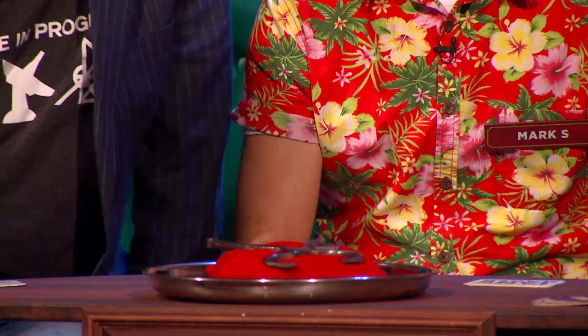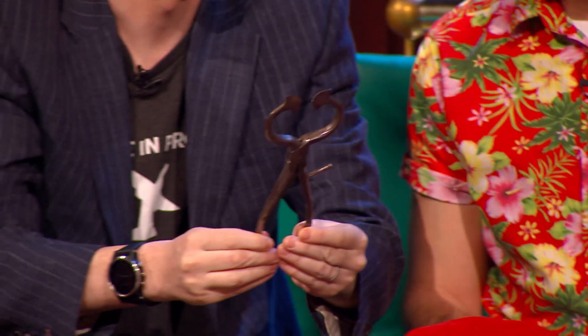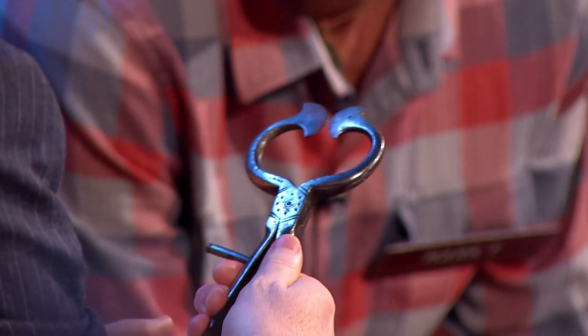Here's our second object. There we go, the special of the day. Oh wow. It's like a tongs, but rather than looking like it's designed to hold things, it looks more like it's designed to cut them. These are kind of almost like blades, but they don't quite touch.